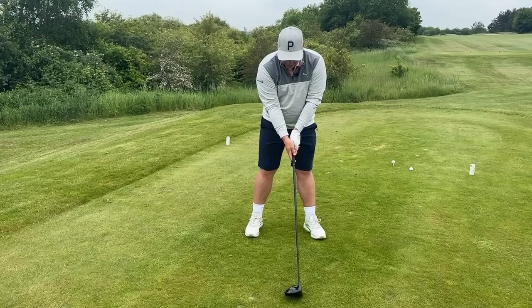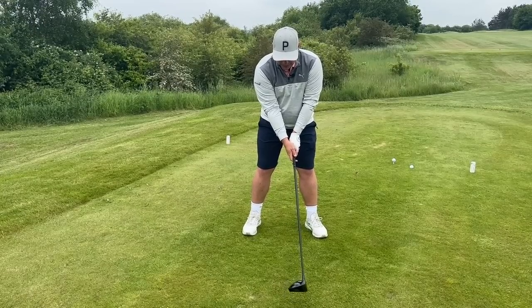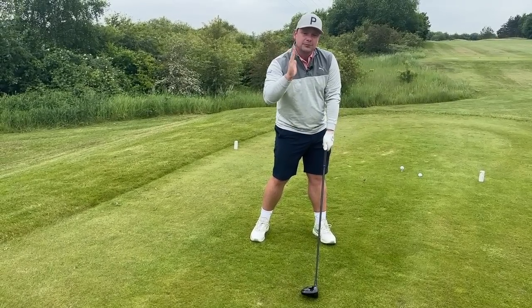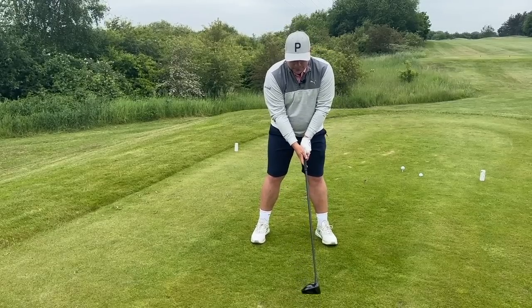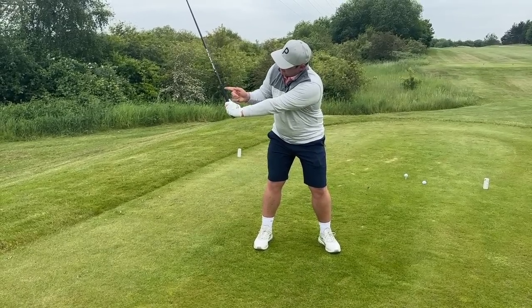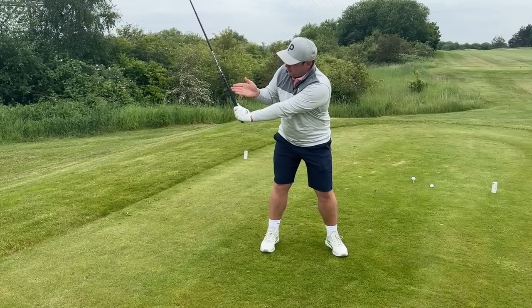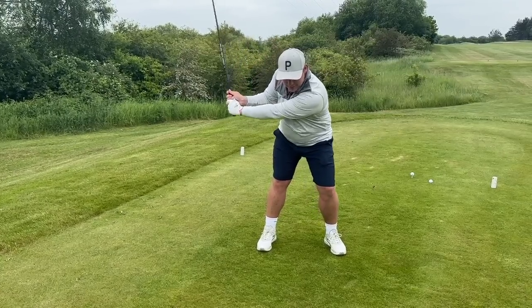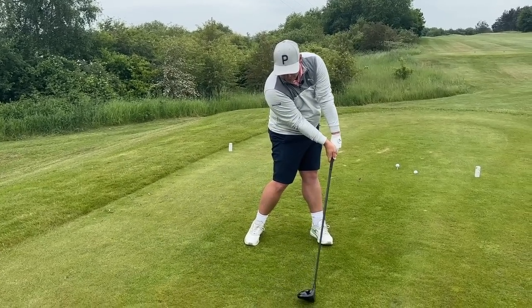In an ideal world I'd like to see it a little bit stronger than neutral — I'd like to see a couple of knuckles on top here, with the right hand maybe a tiny bit underneath. That can allow you to bow the wrist at impact, square the club face up, and ultimately deliver that club head. But if you have the right grip pressure you can set that club on the way back. You can point the logo on your grip towards your sternum, load up to the top of the backswing, and then rotate through — getting that little bit of bowing in the wrist.